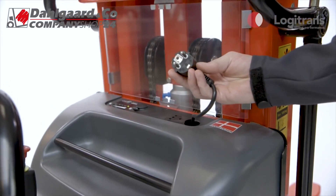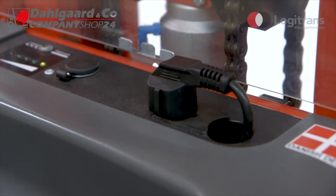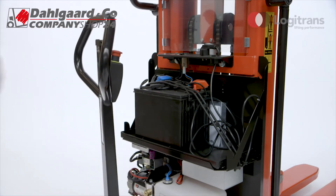The built-in charger makes it easy to charge Logiflex in the production area. The 12V power outlet also allows charging of accessories such as a flashlight. The simple construction makes it easy to replace parts to minimize maintenance costs.